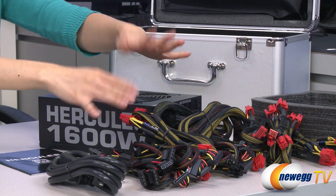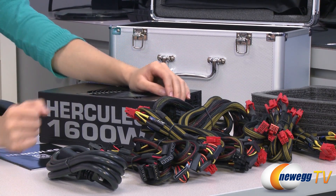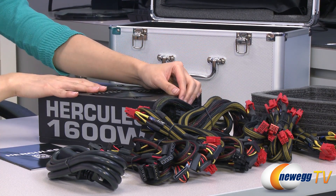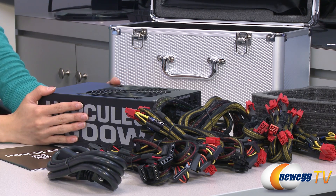A couple of things I did want to mention: it is SLI and Crossfire ready, and it's 80 Plus Silver certified, which means that at 20, 50, and 100 percent loads you get 85, 88, and 85 percent efficiency respectively.